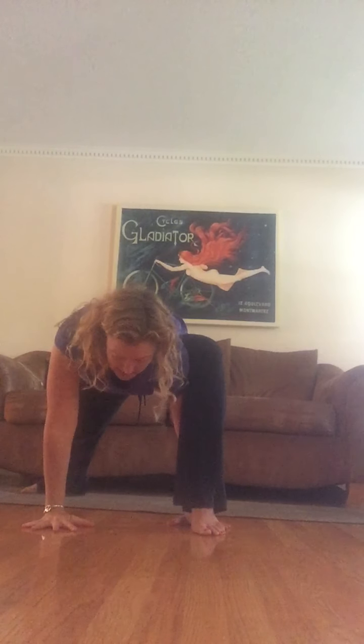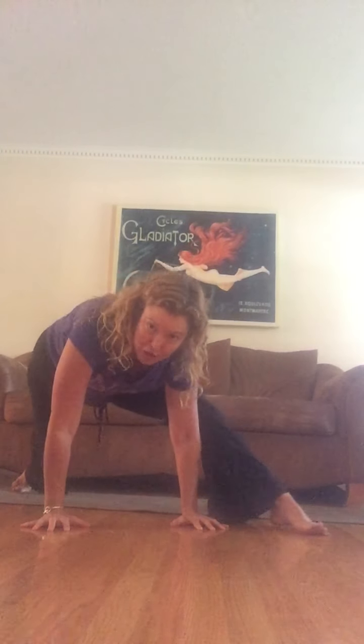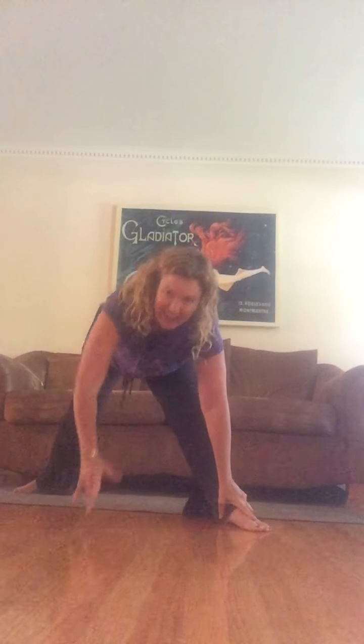One more time on each side — this time we're going to work into a little hand balance. Just like chaturanga: open your fingers, bend your elbows, and squeeze into your body as you come down, maybe with your leg wrapped over your shoulder. Starting in triangle, bend that front knee, hand comes down, shoulder goes under the leg, plant your hands, open your fingers wide, maybe release that foot, then bend. To come out, use the strength of your belly — and back to triangle.